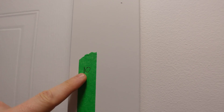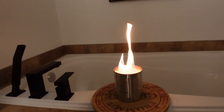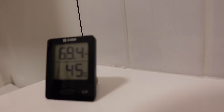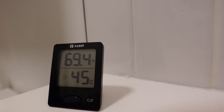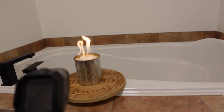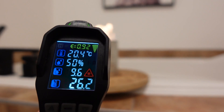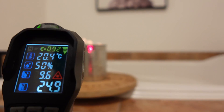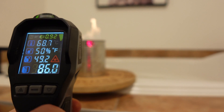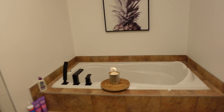We have a nice burn going. We closed the door and started the test. At the 10-minute mark, it's still burning. The room is at 69 degrees Fahrenheit — 20.8 Celsius — and the heater is reading 25 degrees Celsius and 84 degrees Fahrenheit.